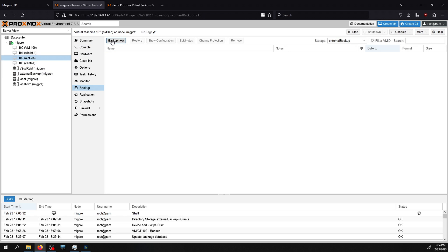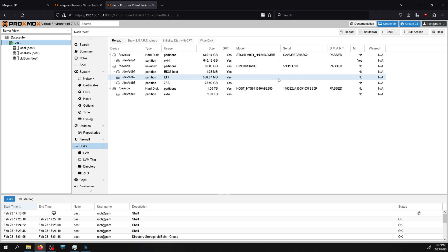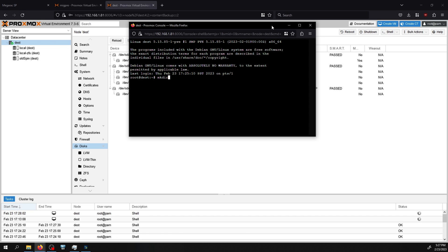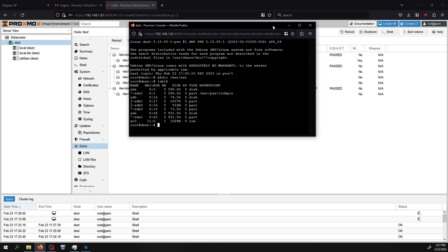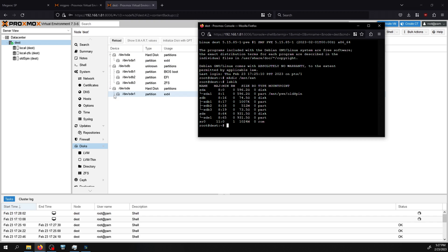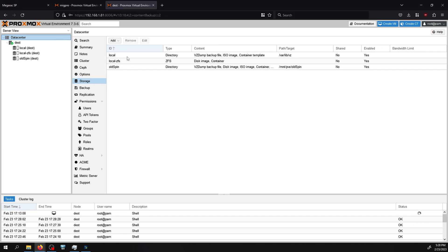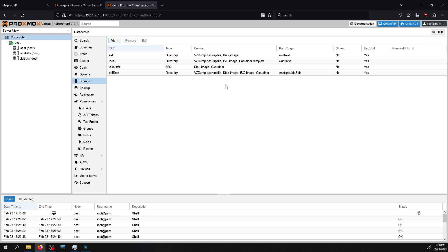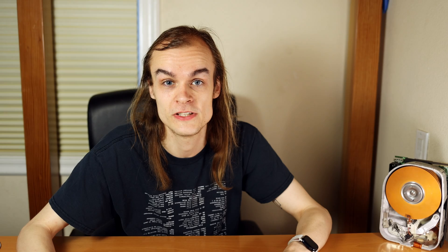I go to one of my VMs, create a new backup pointing to external backup storage, and click backup. Now I connect the external drive to the destination system. Under disks I can see the drive, but I need to mount it. In the shell I run 'mkdir /mnt/ext', then 'lsblk' to find the drive — /dev/sde1 is what I want. I run 'mount /dev/sde1 /mnt/ext'. Then under Datacenter > Storage I add a directory called 'ext' at /mnt/ext, with content type set to vz dump files. Clicking on it under backups shows all the VM backups I created.